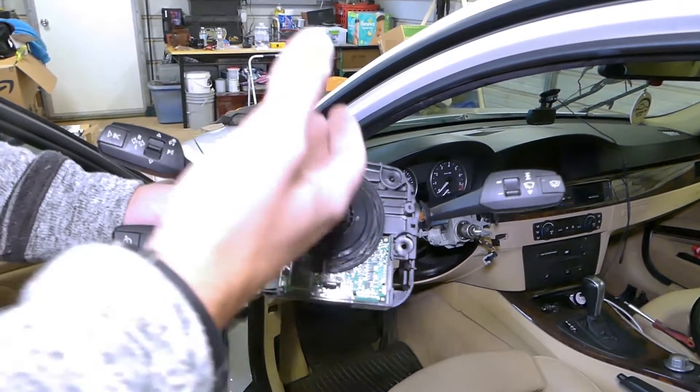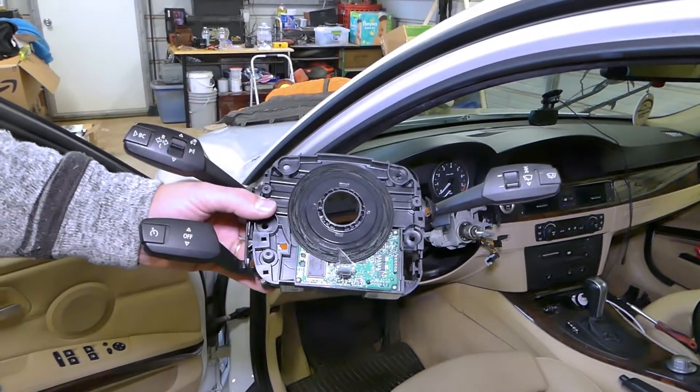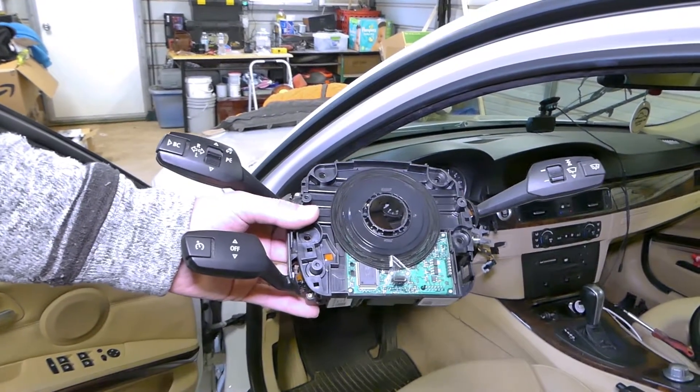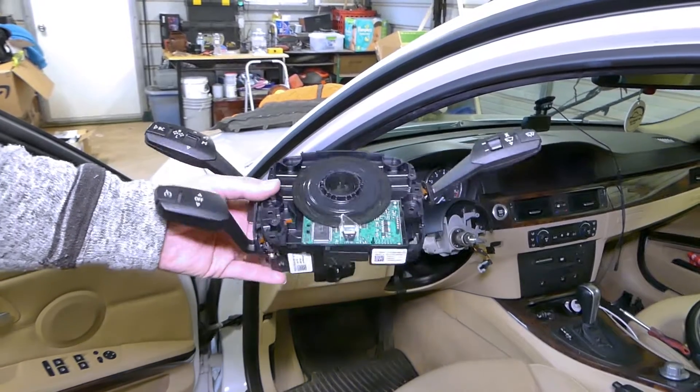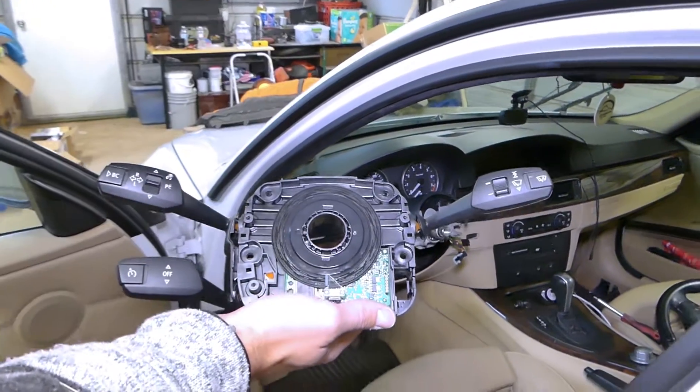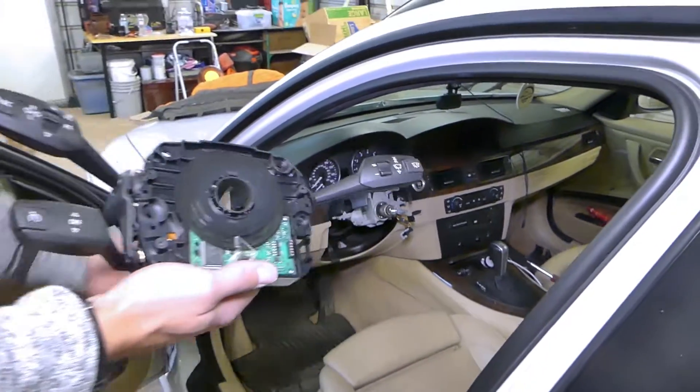In this video, we just wanted to show you where the sensor is located and where you can expect the steering angle sensor on the E90. Hopefully the video will be helpful to some of you. Don't forget to hit that subscribe button and give a like. If you need help with anything, drop a comment below and we'll make a video for you. Thank you for watching.